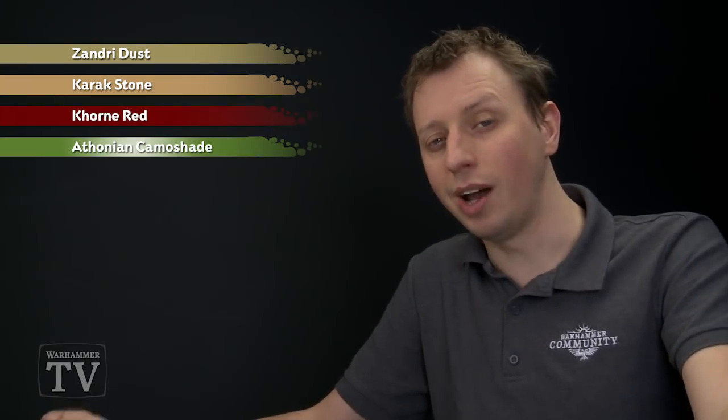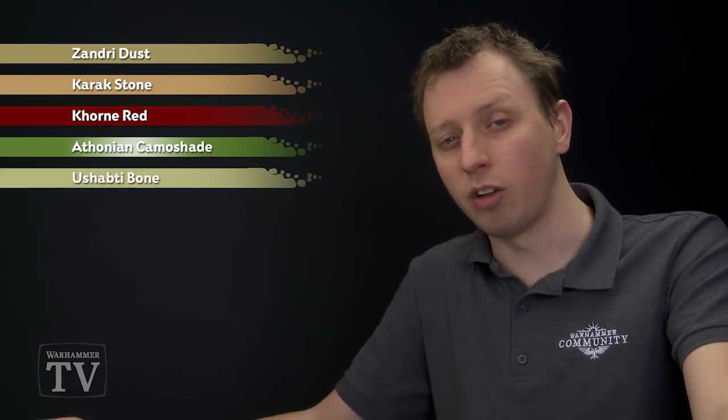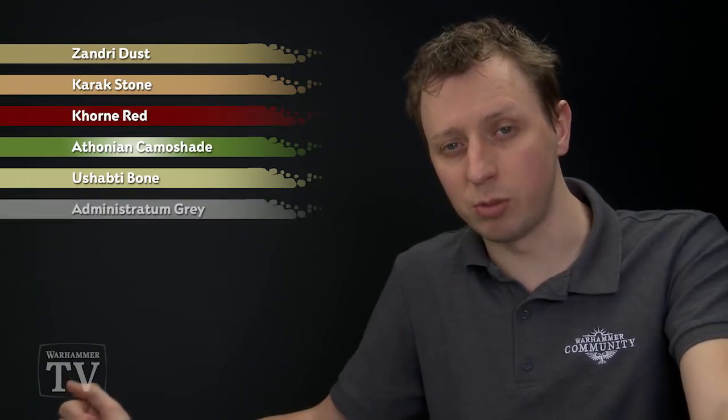After that we need to shade the recesses using Athonian Camoshade, and then we're ready to start highlighting. First of all we'll lightly drybrush using Ushabti Bone, followed by an even lighter drybrush of Administratum Grey.